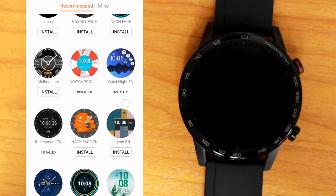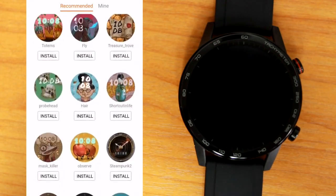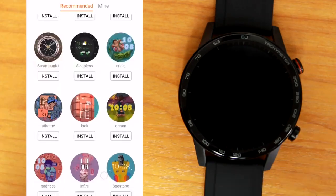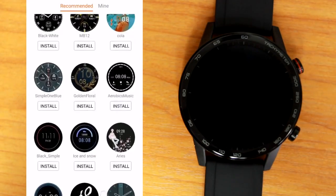The watch faces on this 2nd generation have much more to offer than its predecessor. There are about 160 different faces to choose from — I'll just quickly scroll through all the available faces you can get from the app.